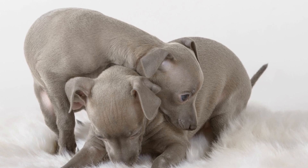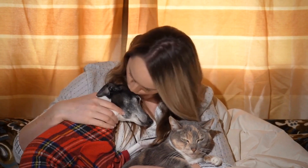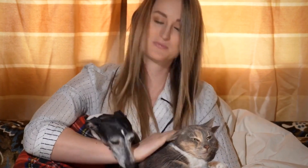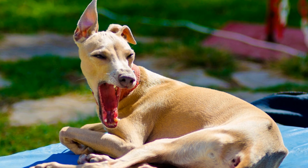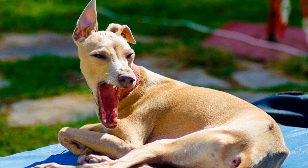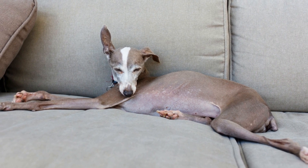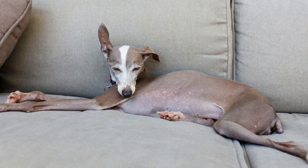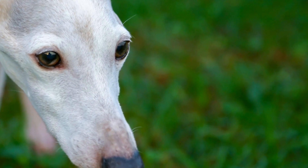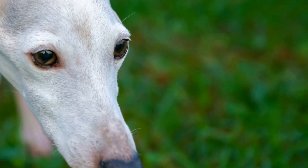Italian Greyhounds, also known as Piccolo Liviero Italiano, are elegant and affectionate dogs known for their slender and graceful appearance. They are a small breed with a big personality, making them popular pets among dog enthusiasts. If you're considering breeding Italian Greyhounds or you're a proud owner of a pregnant Italian Greyhound, it's essential to understand their litter size and proper puppy care. In this video, we will delve into the fascinating world of Italian Greyhound litters and provide you with valuable tips on caring for their adorable puppies.